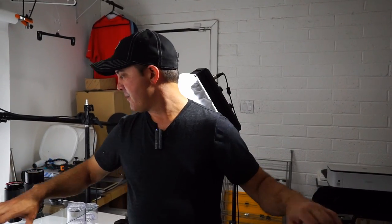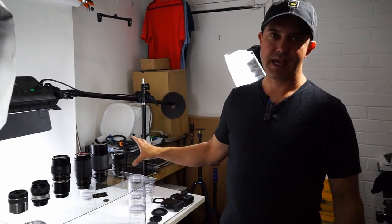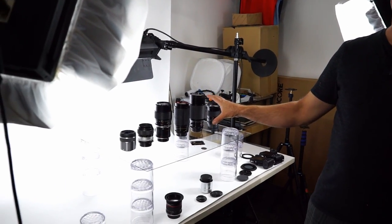Hi, I'm David from LaVica Photography and today we're going to be introducing you to a macro series of videos. When it comes to a macro lens, how do you pick a macro lens?